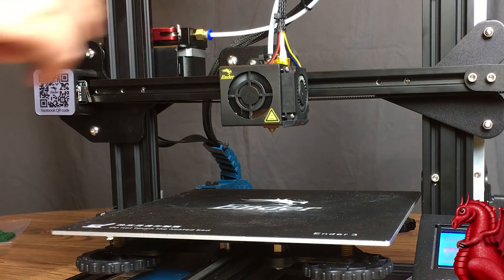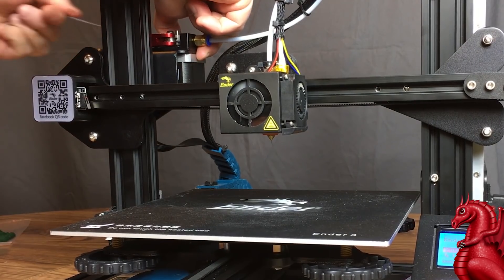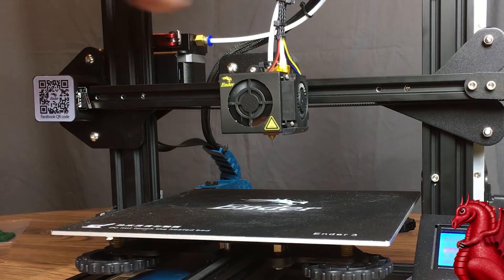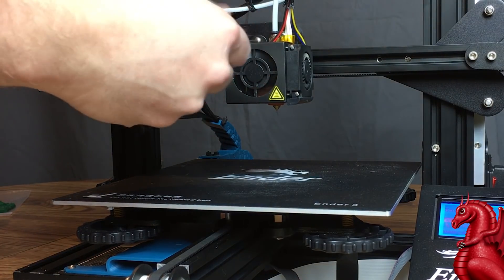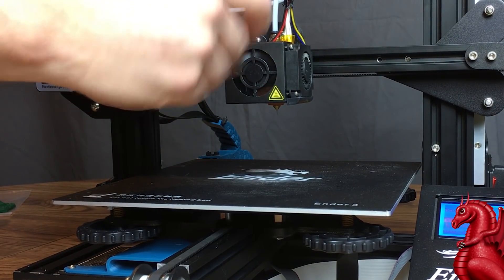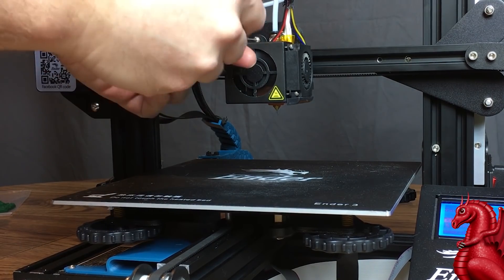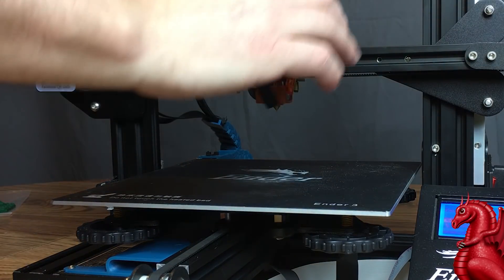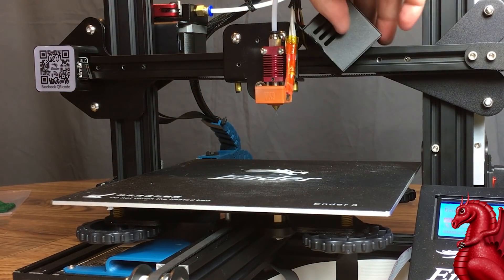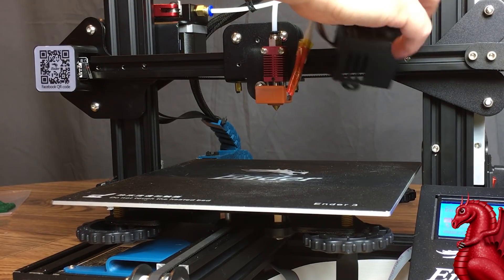Once it's preheated, depress the lever on your feeder assembly and withdraw your filament. Take the spool off so you don't accidentally knock it off, and set it aside. Next, remove the two bolts that hold your fan shroud in place. Remember, you're still preheated to 210 or so — the fans are going to be spinning, and this is normal. Just set the shroud aside; you're not unwiring anything. If you have a silicone sock, you're going to want to remove it. If you have the stock insulation, just leave it in place.